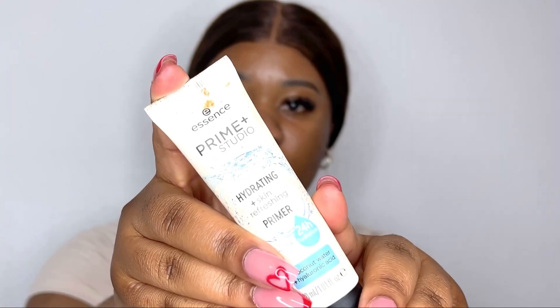Hello guys, welcome to my channel. Today we're going to do this nice, beautiful, subtly soft Valentine's look.